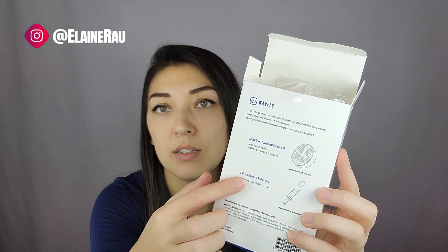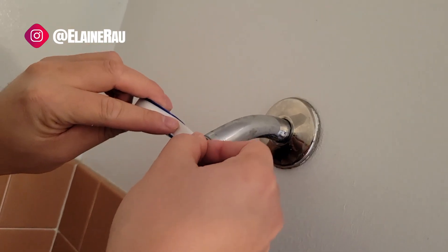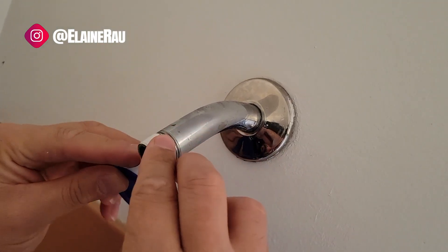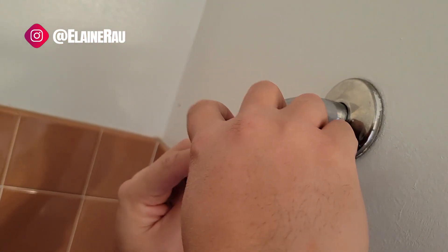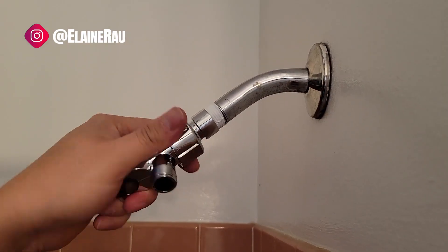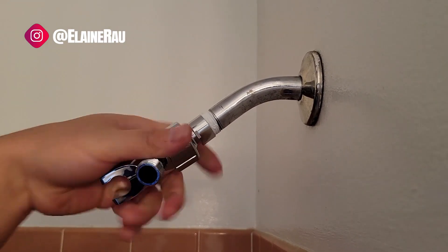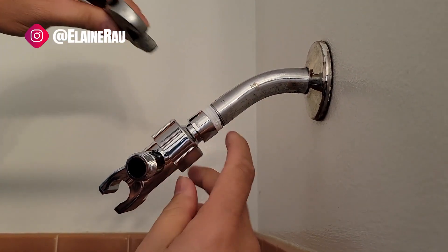There are four of the rust/dust filters and two of the chlorine heads — you have to replace the rust filter twice as often. Now let's get this installed. The first step is to take off the head of your old shower head. Everything needs to be lined with Teflon tape, so first line your shower pipe with the Teflon tape — about three times around. Then go ahead and screw on the shower head holder until it's nice and tight, and tighten with a wrench using the grooves.